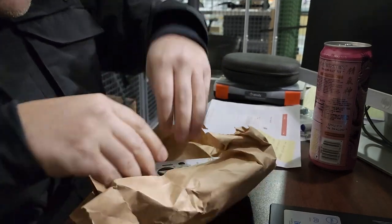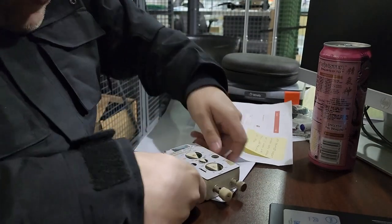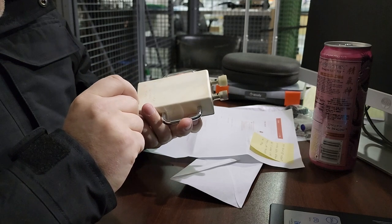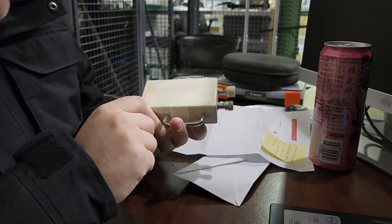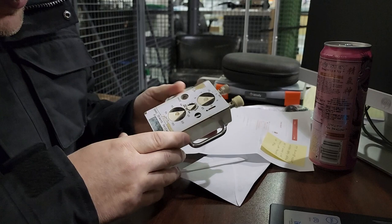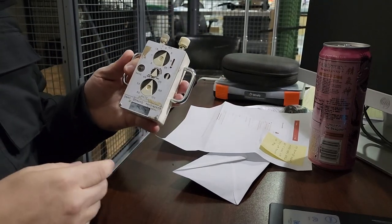Oh my god, yes! Oh, what a win — are you serious? Oh my gosh, look at this! It says it's 60 hertz — 60 hertz, 60 PTS — what? Okay, so this is a true vintage pacemaker. Let me see if I can shed some light on this situation.